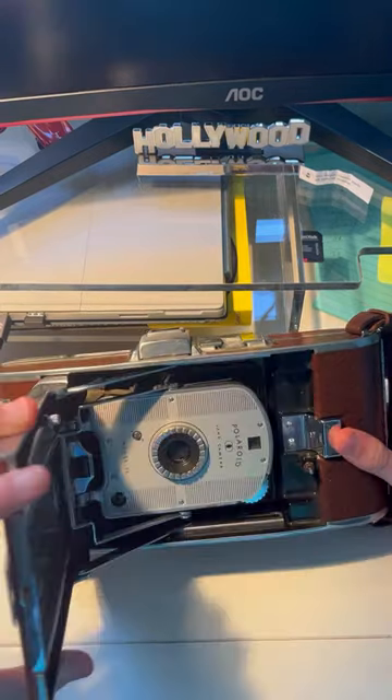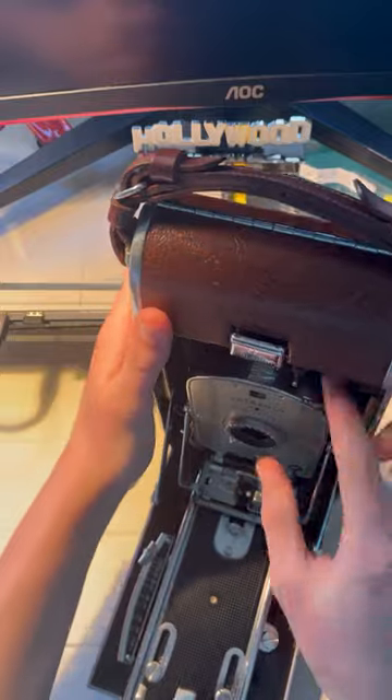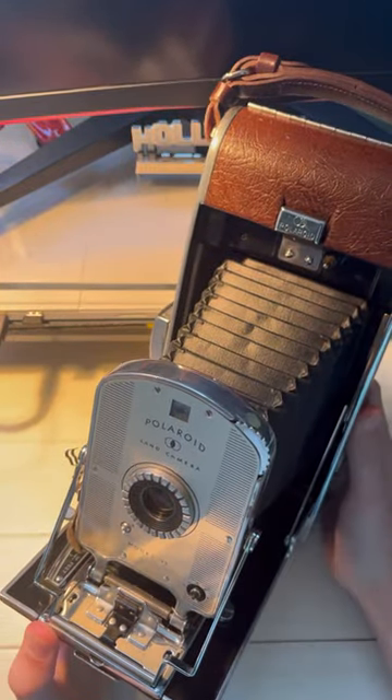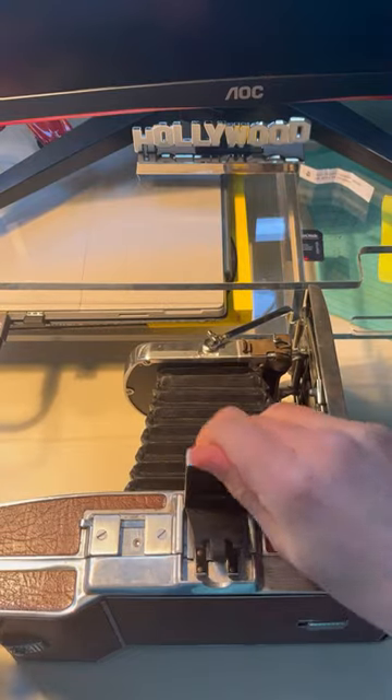Here's what the camera looks like opened up. And here's the viewfinder.